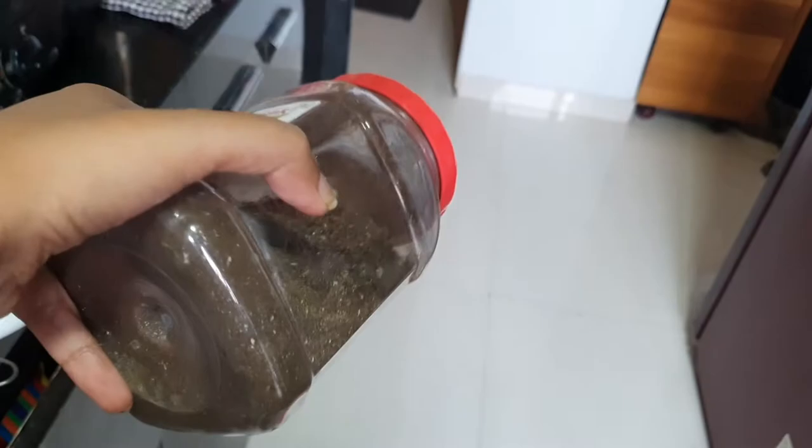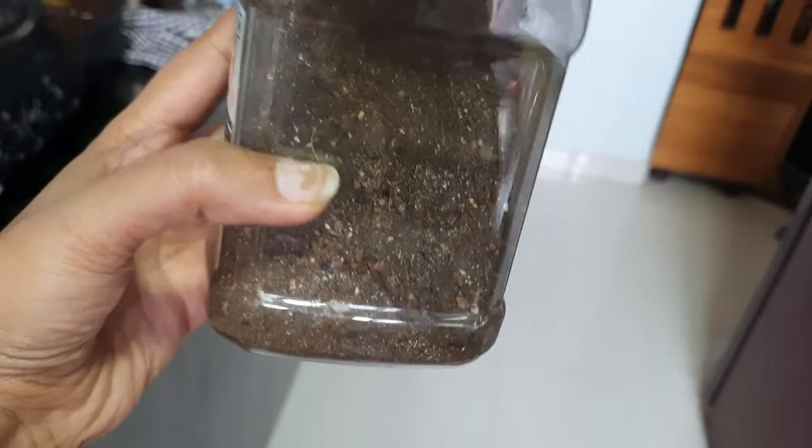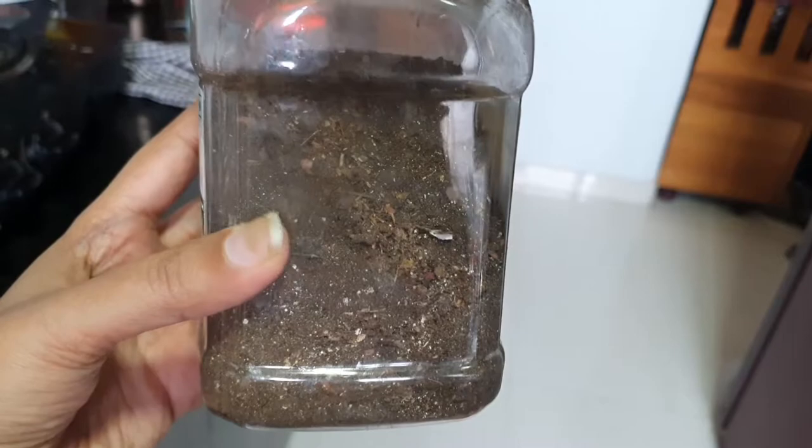I store this powder in a basic plastic jar and it can be used whenever you want to add fertilizer to your plant. Just make sure that no water drops get added to this powder, as it will become clumpy. Keep it as dry as possible when storing.